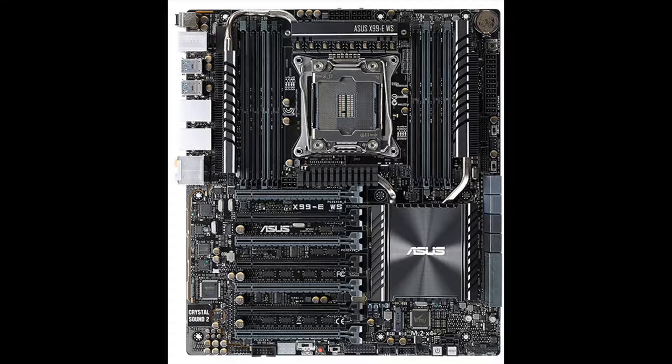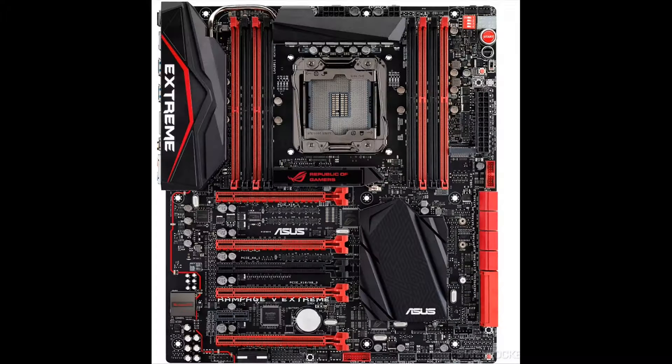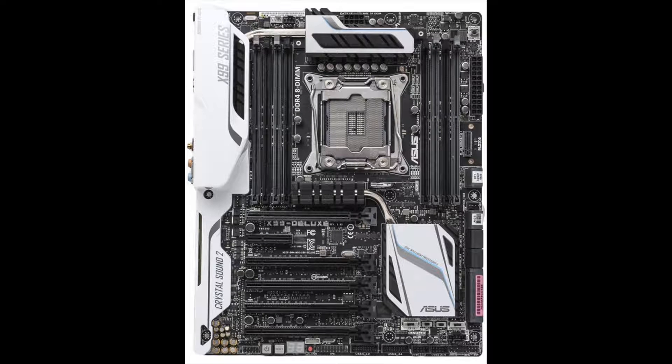This works with the Asus X99-EWS, X99 Rampage 5 Extreme, and the X99 Deluxe, but at a little bit different scale.